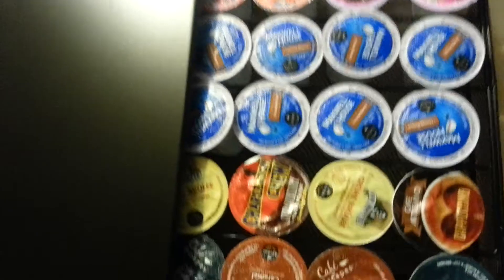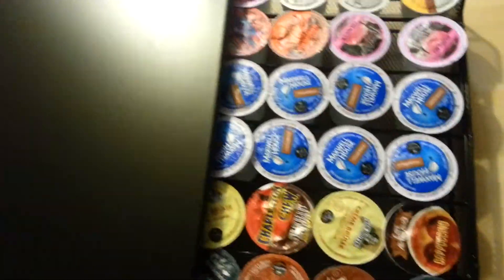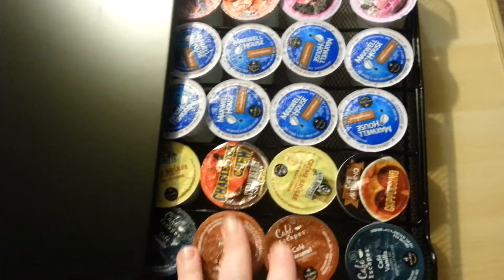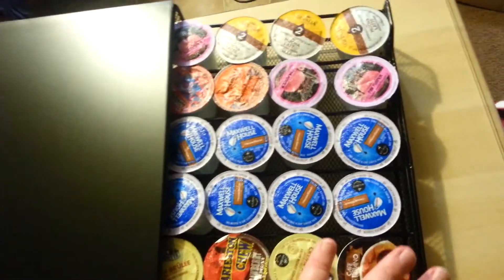I was really excited to get this to put all my K-cups in, because I usually keep them in boxes and I always end up going through the boxes ten times trying to find the one I want and I can never find it. With this, I can sort them all out and I know exactly where they are at all times.